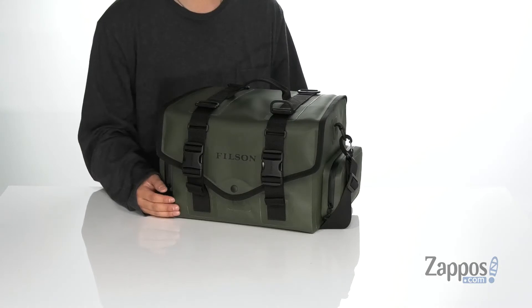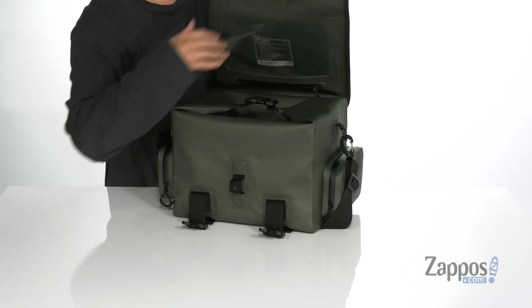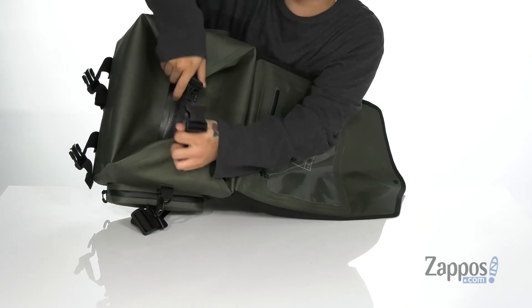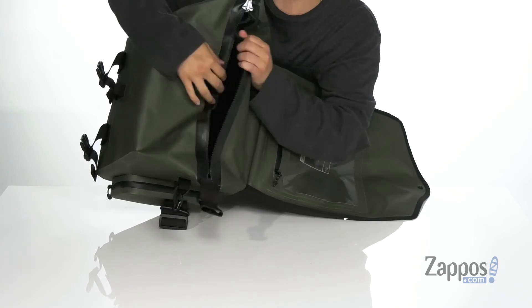Now let's take a look at the main compartment. It can be accessed using two buckled strap details here and a button closure. When it opens up, you'll notice it has a clear pocket with a zipper closure on top, as well as a seam-sealed zipper closure.